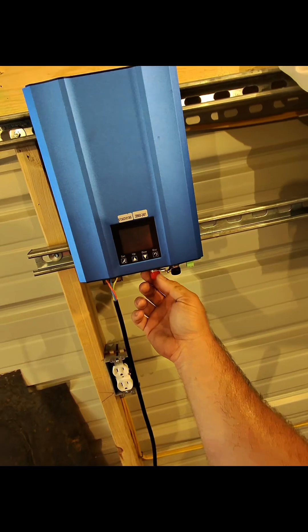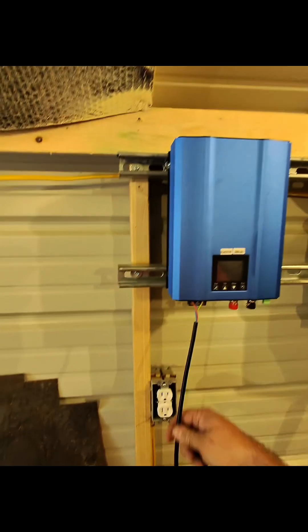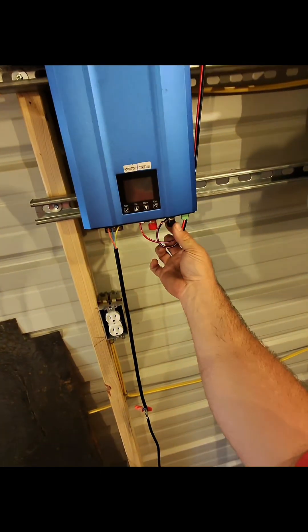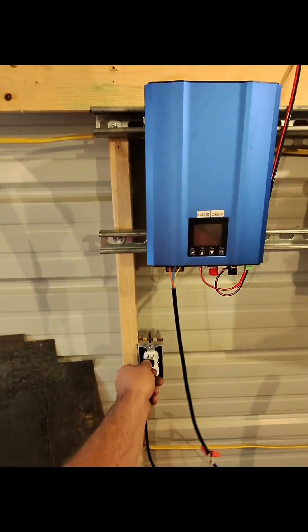The grid tie inverter inlet is right here. I'm going to put 72 volts of solar power into here, and then this plugs into the outlet, which is going to back-feed power into the grid. Moment of truth — positive and negative hooked up. Gotta be careful because that's energized. Plugging it in now to see what it does.